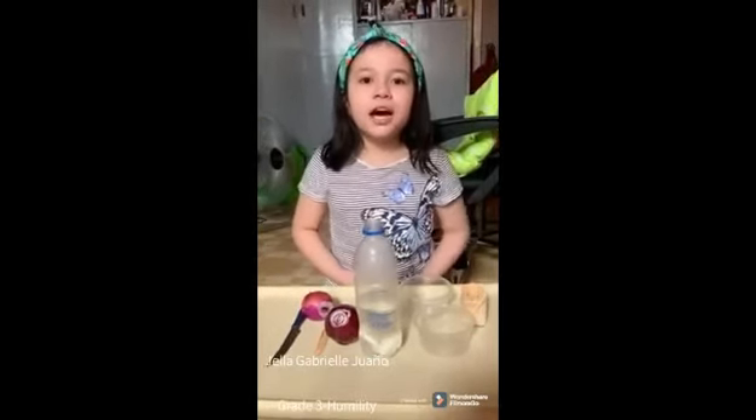Good morning, everyone. My name is Yaga Prel Iwanyo. Today, I will show you how to grow onion bulbs in water.